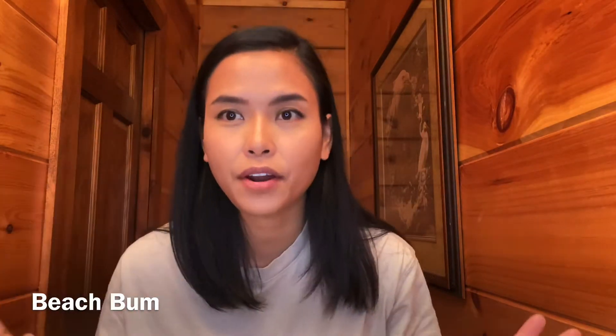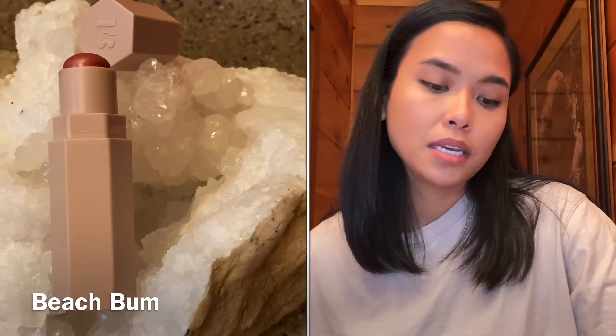That's the bronzer and contour on me. It kind of didn't show that much, probably because of my lighting. It's nice — it's subtle and I like it. It's not very obvious, which is nice. The next one is going to be the blush.